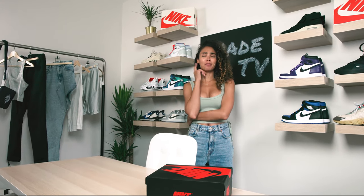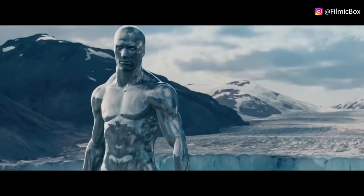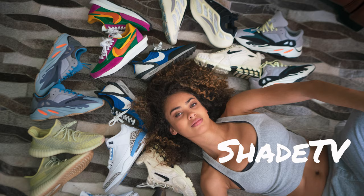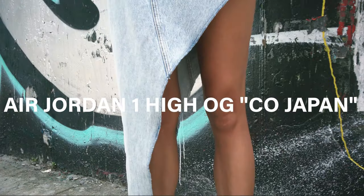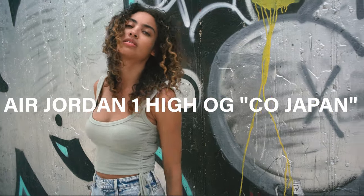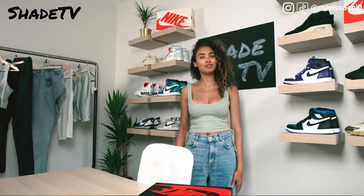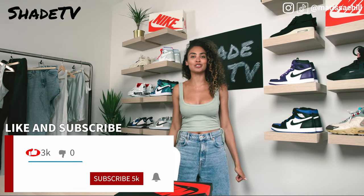Today's unboxing kind of reminds me of Silver Surfer if he actually wore a shoe in the movie. Take a guess. Hey everyone, what's up and welcome back to my channel SheaTV. My name is Marissa Hill. If you're new to my channel, don't forget to hit that subscribe button as well as give this unboxing a thumbs up at the end if you enjoyed it.